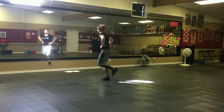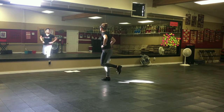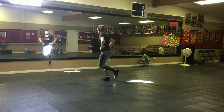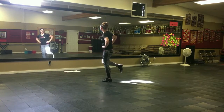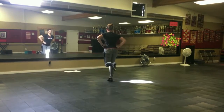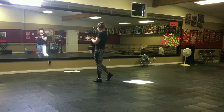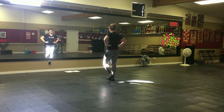Switch feet, do it again. Hop, scuff. Hop, brush. Hop. Switch feet, do it again, but this time two hops and brushes. Scuff, brush. Scuff, brush. Twist, down, two toes, and then down on just the right. So your twist goes this way, then this way, then step it down.